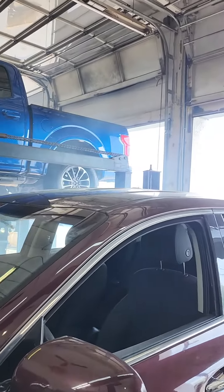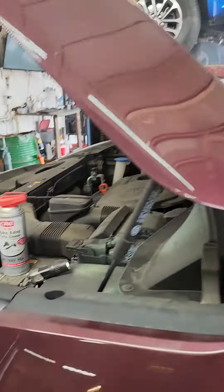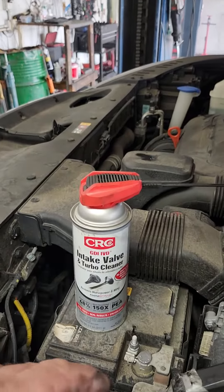It's smoking up the shop a lot, but I'm the only one here, so you could do this at home. It's really too late for this engine though. This engine should have been maintained — GDI service at 10k, GDI at 20k, GDI at 30k.